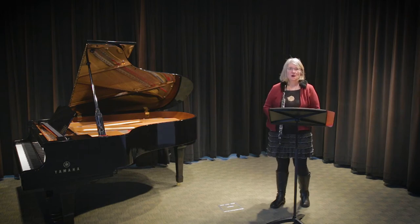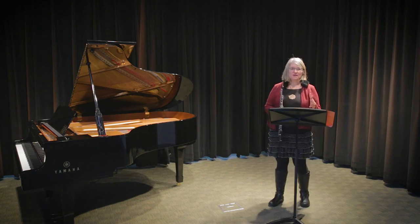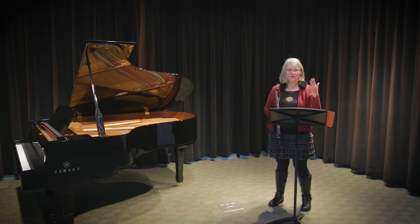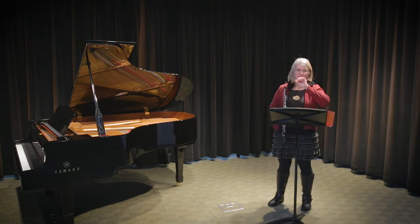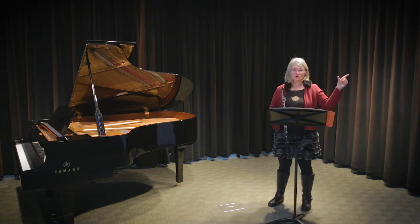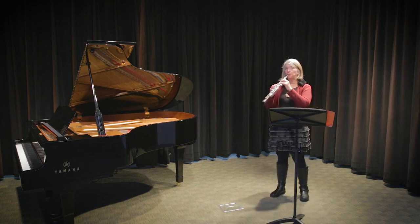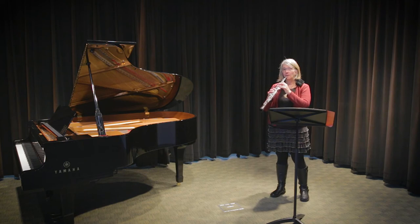That's five notes. Now, you don't play them da-da-da-da-da, one, two, three, four, five real fast. We do it in a specific rhythm where we play the first F long and the four notes equally fast after it. So the rhythm would be... Right? One long and four faster.